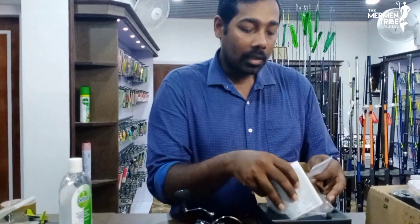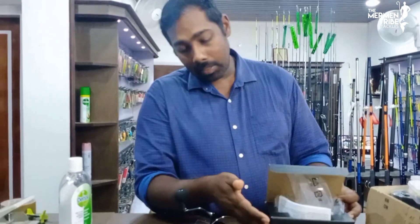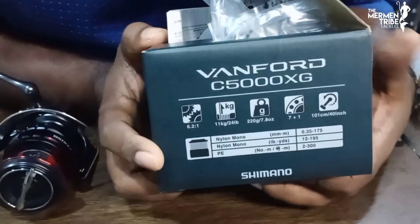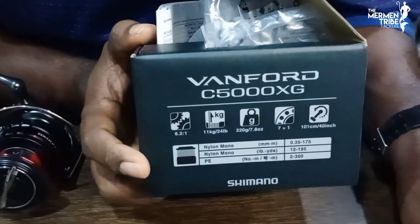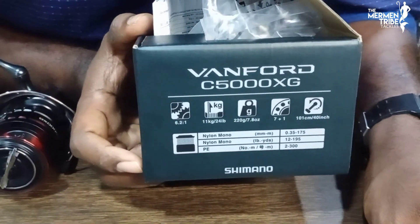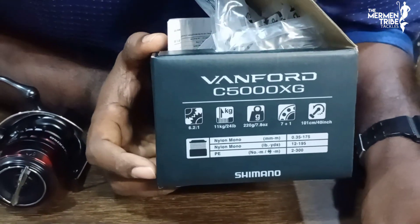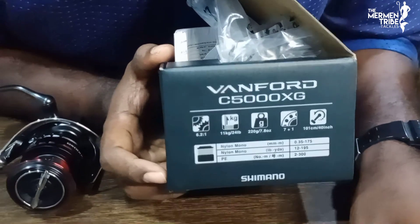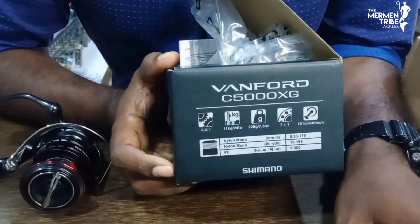This is the box and the spec sheet. The gear ratio is 6.2:1 — that is the XG extra high speed gear ratio. The drag power is listed here. It is lightweight at 7.80 oz. The bearing system is 7 plus 1, including the roller bearing.